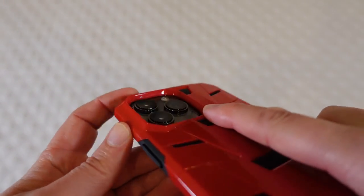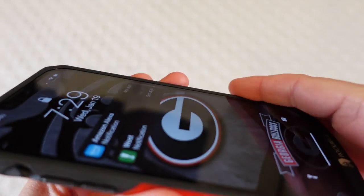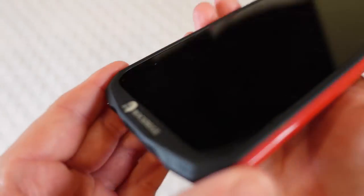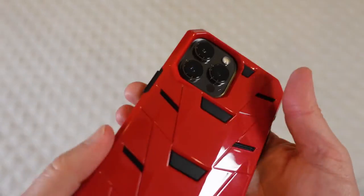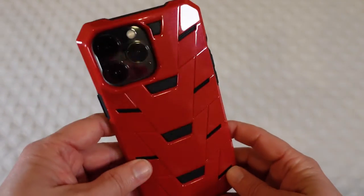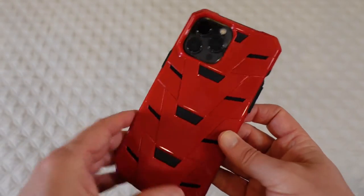It does have a raised bezel around the camera, so the camera lens is completely protected when it's in this case. And then your phone itself has a slightly raised edge so that when you lay it down it's going to be protected. You've got those nice, super thick corners — raised and super thick. So really good protection for your phone, in addition to just looking really super cool. This case has that dual purpose: to protect your phone, but also because you want something that stands out and isn't just the ordinary boring case you see on everybody's phones.